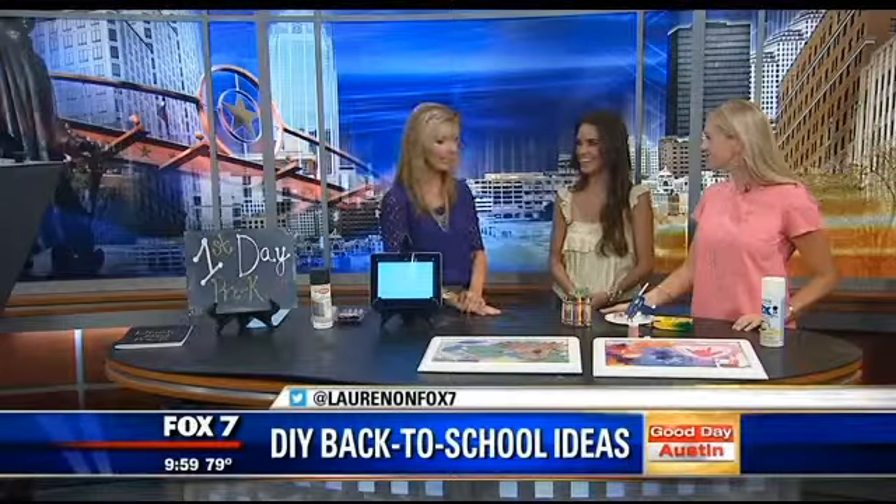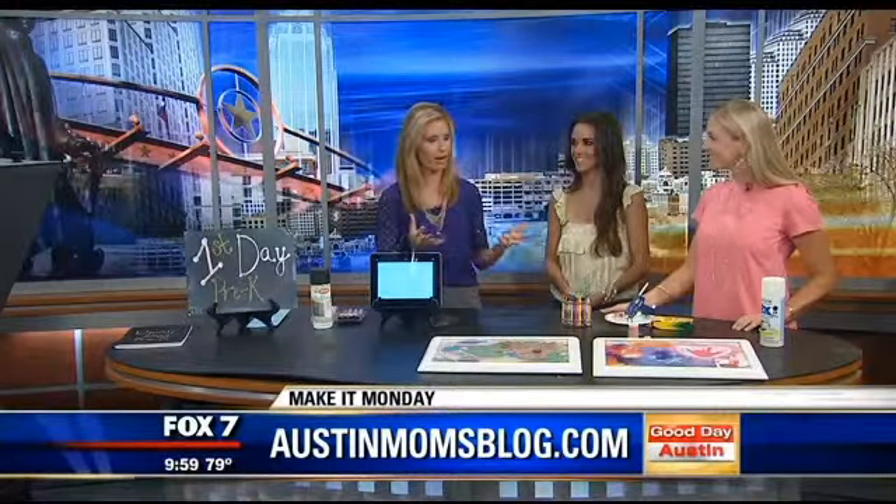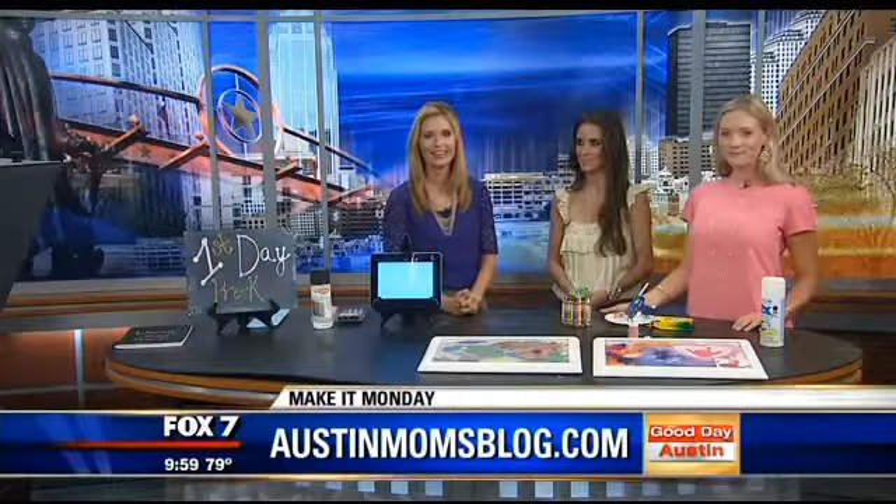Great ideas — we love it. Fun things for back to school. Chelsea and Allison, thanks so much for coming in this morning. You can find out more about this on AustinMomsBlog.com.